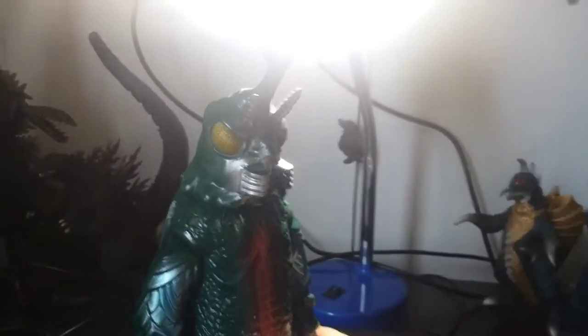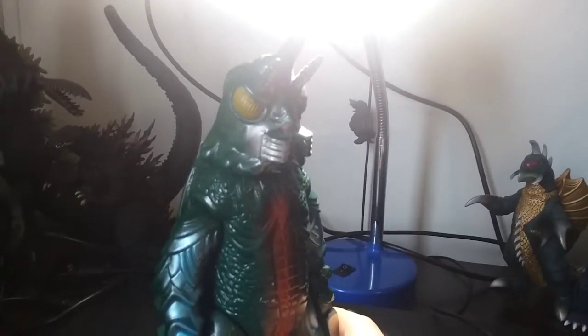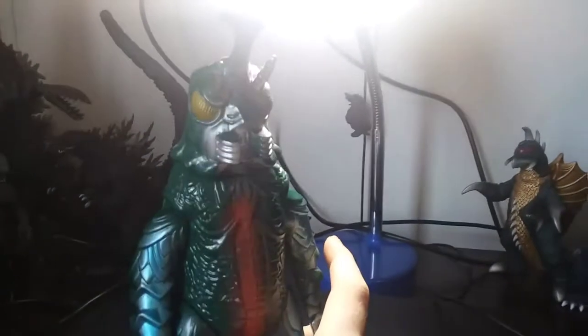Like the Bandai one — the actual Bandai, I think a six or eight inch, I forgot because I don't have it — his antennas were shorter than the Bullmark's. Like a little nub. Just a little nub. But that's okay.